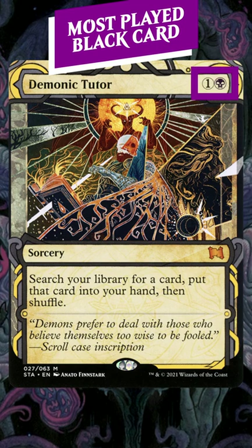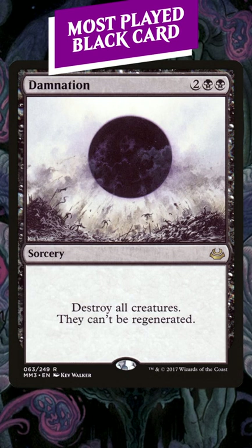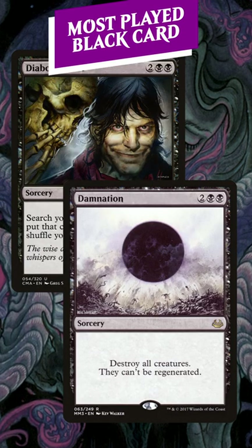The less mana a tutor costs, the better, because it gives you the option to actually play that card in the same turn. Just imagine Diabolic Tutoring for a board wipe, and then realizing you paid eight mana for your board wipe. The inefficiency is really obvious.